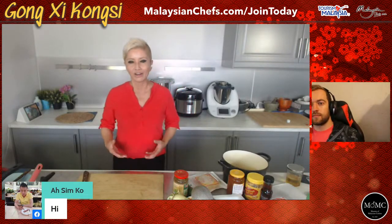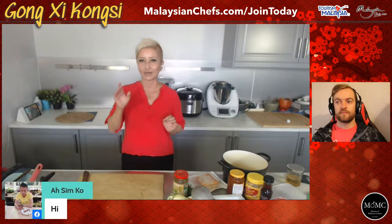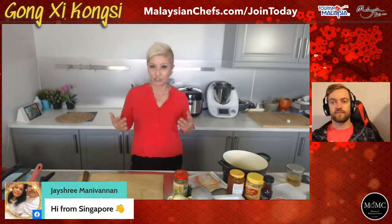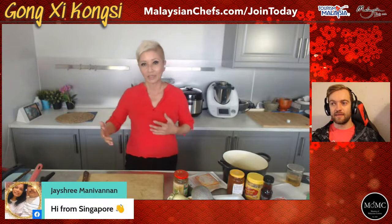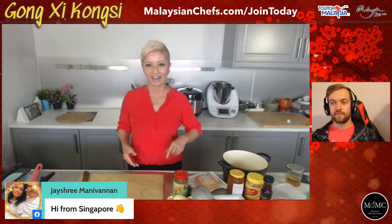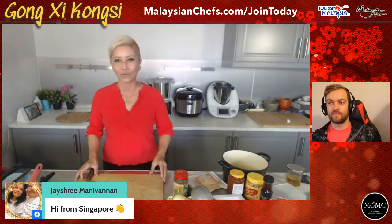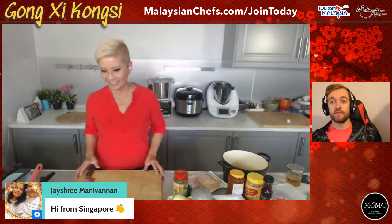I'm going to show you how you can essentially make your own Yisang kit. I'm going to be taking some liberties, so some of you purists might get annoyed - but I do know how to make it from scratch and I used to do it and sell it. This is for those who don't have the time and don't want to spend money on one of these Yisang kits. Hi from Singapore - everyone let us know where you're watching from.